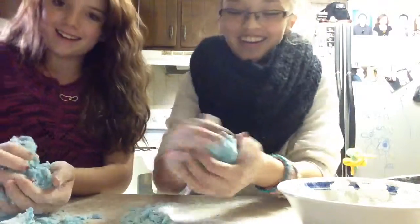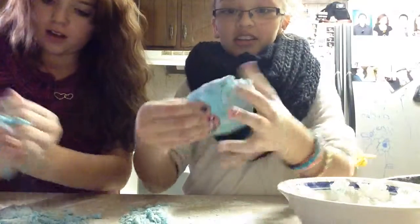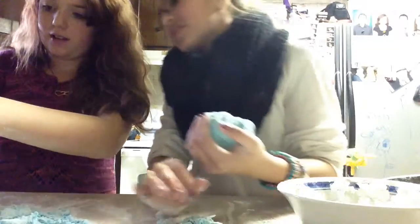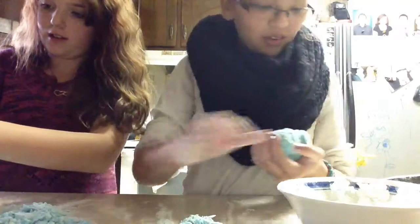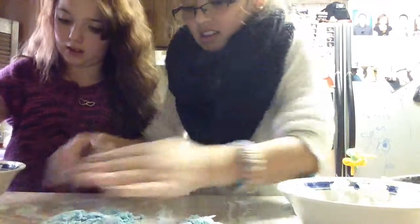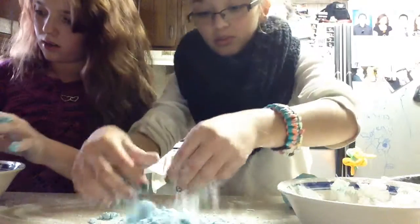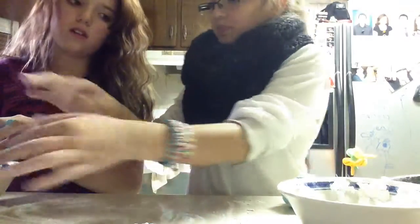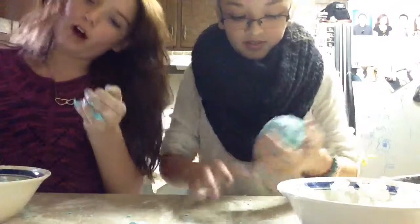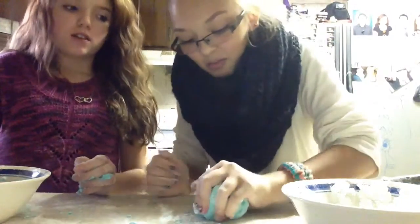So I kept kneading mine and this is what I got — this ball. Mine's a piece of Kaylee's. It needs a little tiny bit more flour. Make sure you don't add too much flour because you get this crumbly white substance, but then make sure you don't add too much water because then you get this mud stuff and it gets really stiff.